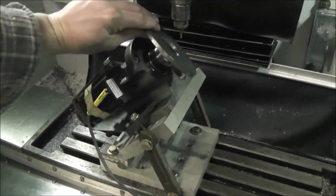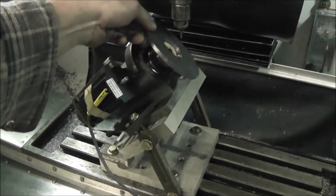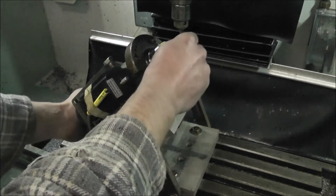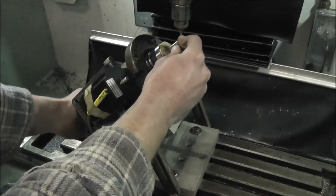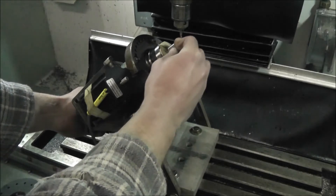So that would normally just drop on there like that. Let's make a gear. This is just to set the depth stop, or set the height of it.